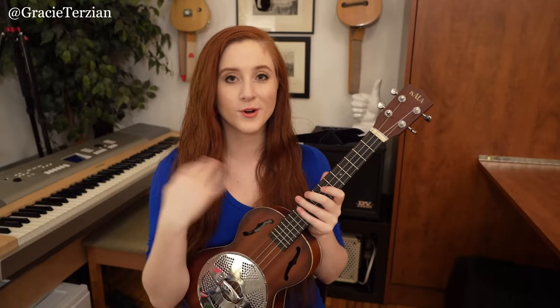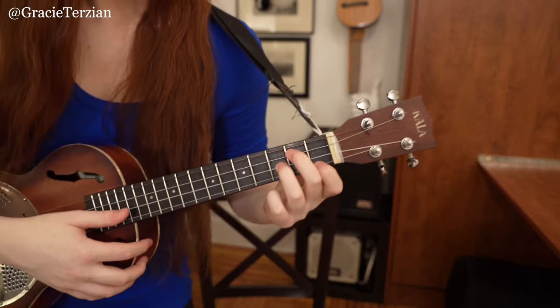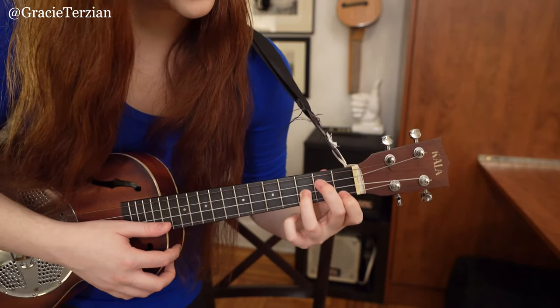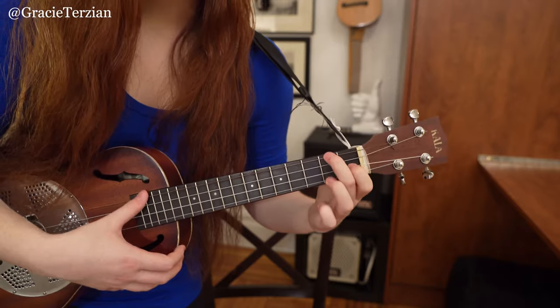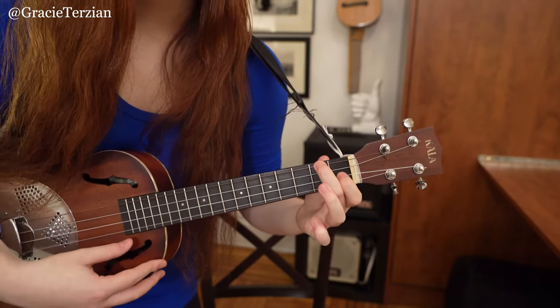Now we're going to strum four chords right in a row. The first chord is a G minor chord — index finger on the A string first fret, middle finger on the C string second fret, and ring finger on the third fret E string. Then we have an F major chord, then a C7 chord, and then back to an F major chord.